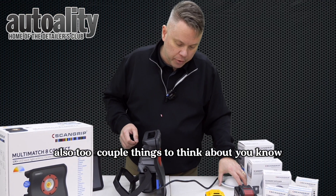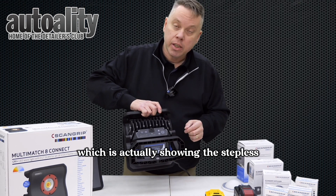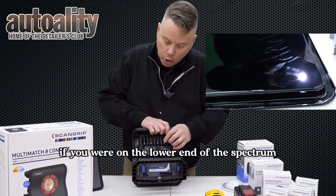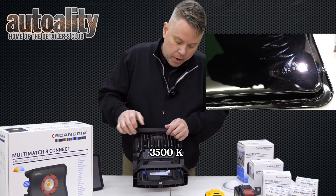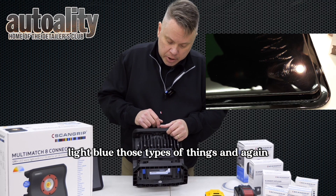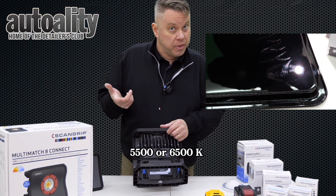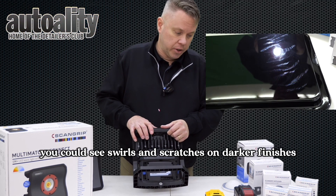We also have another video showing the stepless system, which allows you to identify swirls and scratches in a car. Traditionally, on the lower end of the spectrum — meaning 2500 to 3500 Kelvin — you're going to be able to see swirls and scratches in white, silver, and light blue finishes. All of our eyes are different so it may vary, but this is a general rule. On the upper end of the spectrum, say 5500 to 6500 Kelvin, you can traditionally see swirls and scratches on darker finishes.